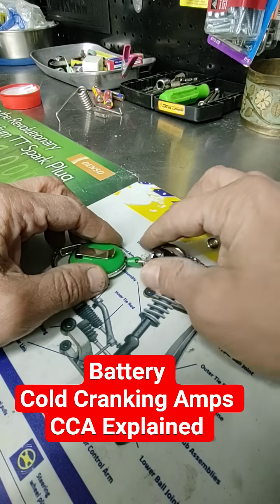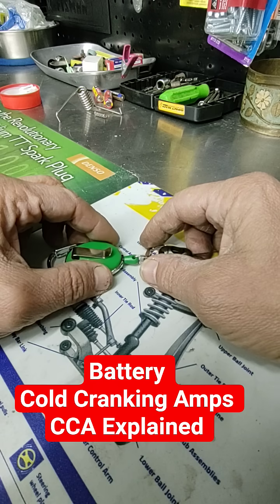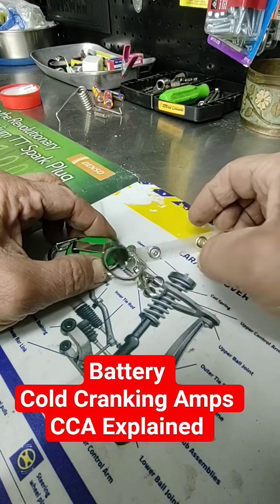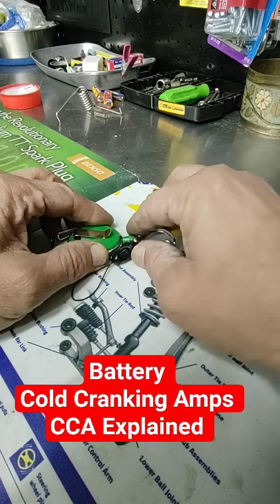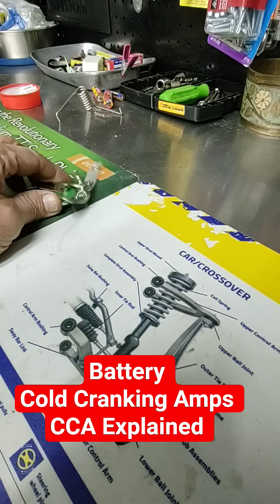Think of it this way: how much is your battery able to push amps through the wires to the starter so the car will crank very fast without issue? This is cold cranking amps — it's how much power your battery is going to send through the wires. The bigger the number, the better.